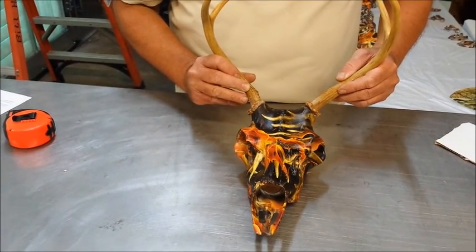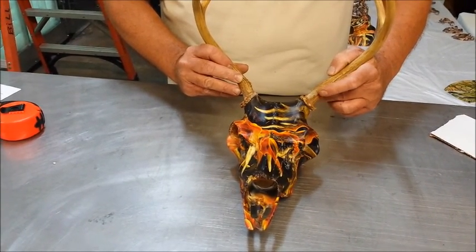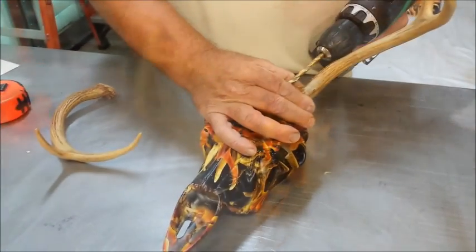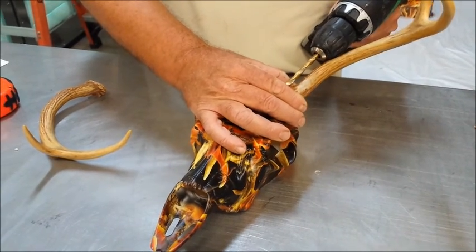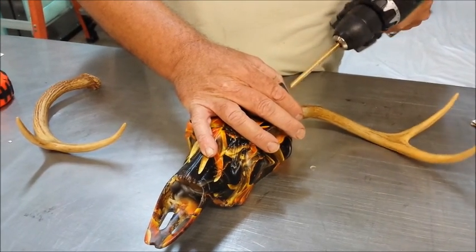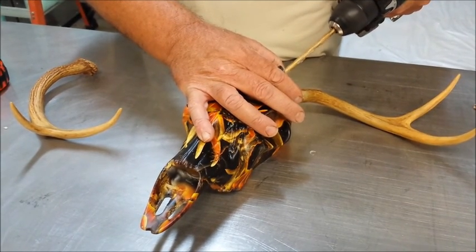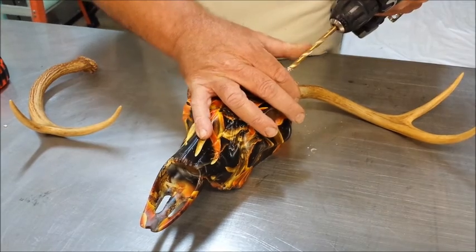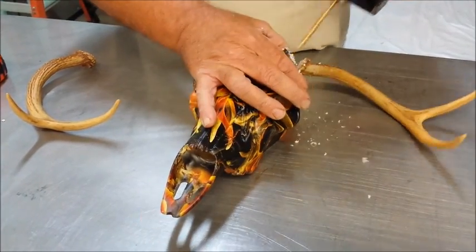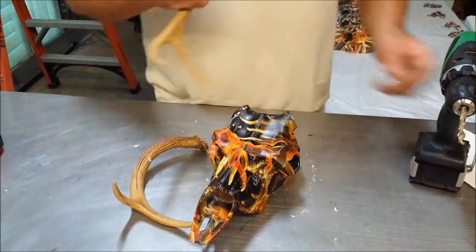You want to take a good look at the angle because that's the angle you're going to drill your holes so that your rod will go into the center of your antler and also line up at your antler burr. Make sure you've got the proper angle for drilling your antler hole. Test fit your antlers again, take a look at the appropriate angle, then drill your antler.